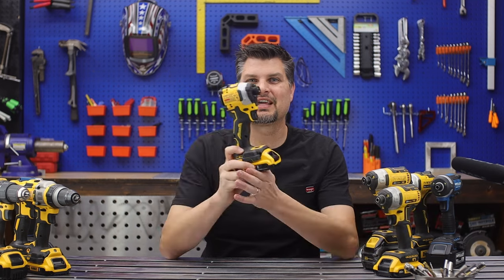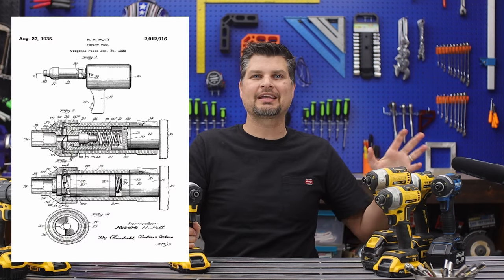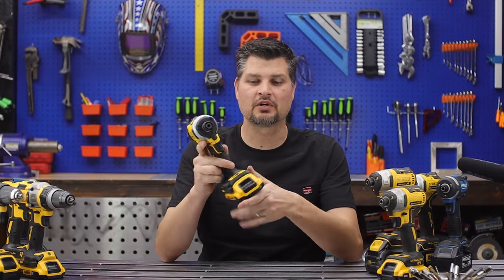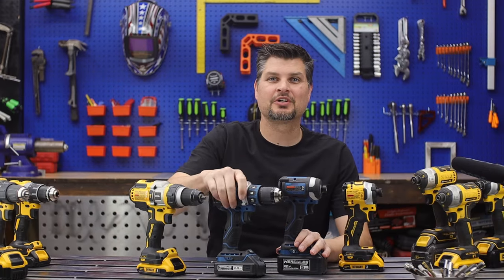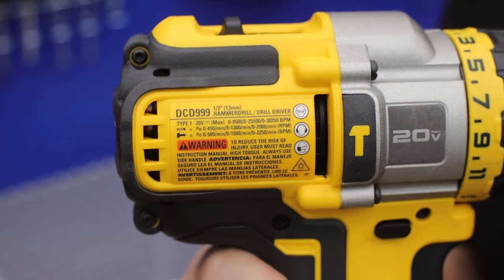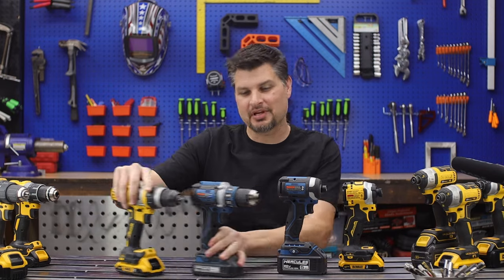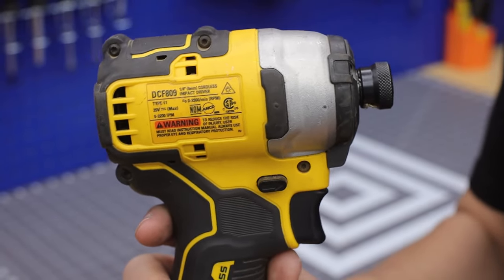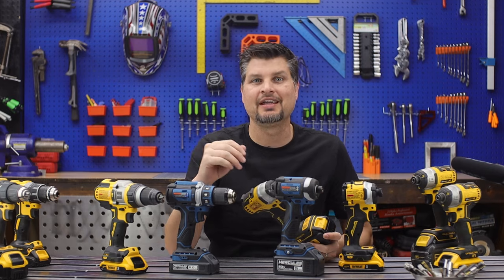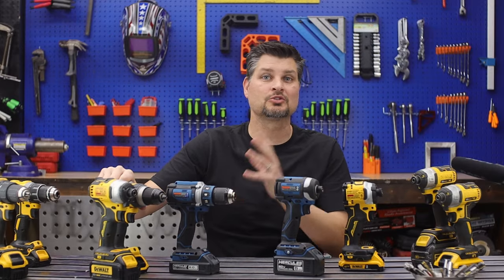Number two: the power you get out of an impact driver is unreal. The concept is not new — they've had pneumatic and hydraulic impacts for probably a hundred-plus years; it's just taken a while for the electric cordless ones with all the features to catch on. The biggest Hercules drill can do about 1200 inch-pounds of torque. The biggest DeWalt drill can do about 1600 inch-pounds of torque. But the smallest 20-volt DeWalt impact can do 1700 inch-pounds — already more than the biggest DeWalt drill.